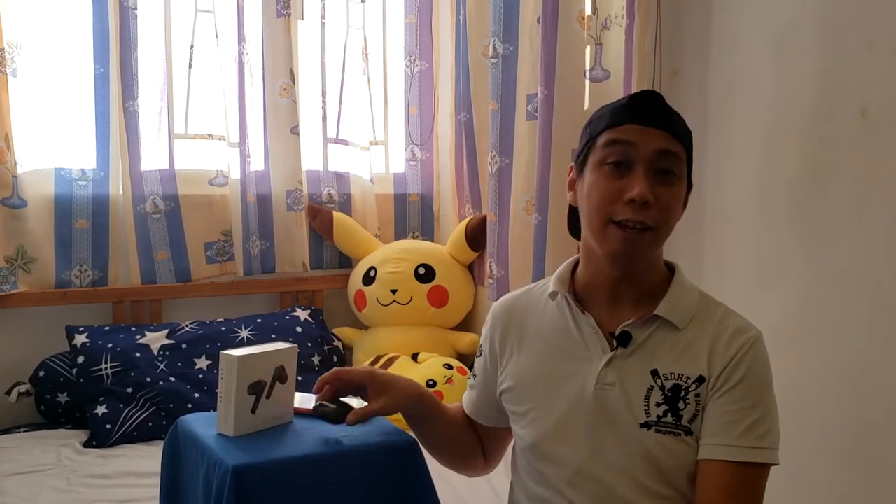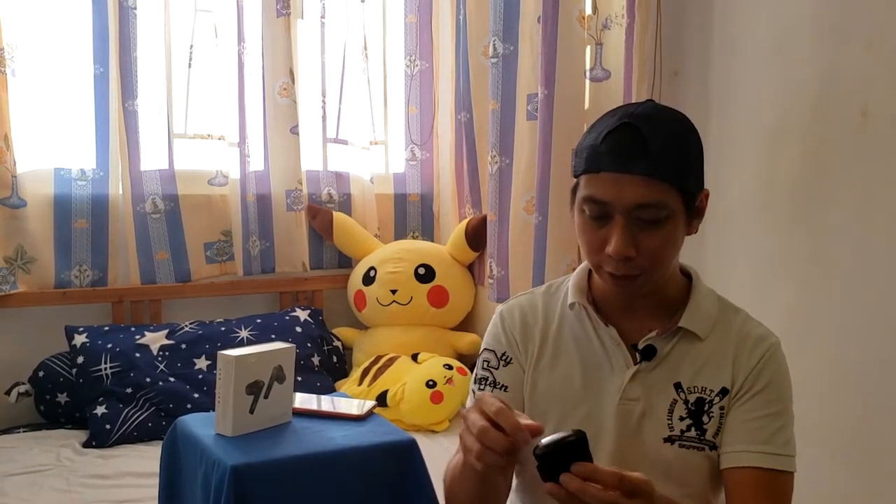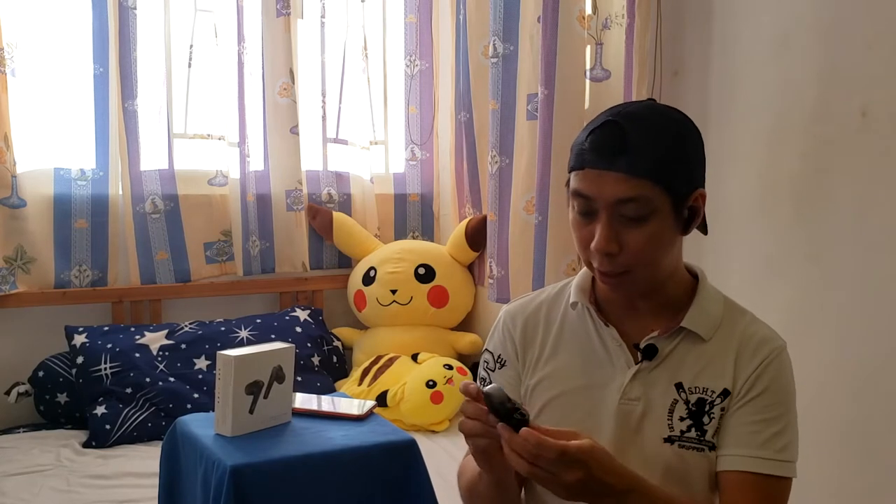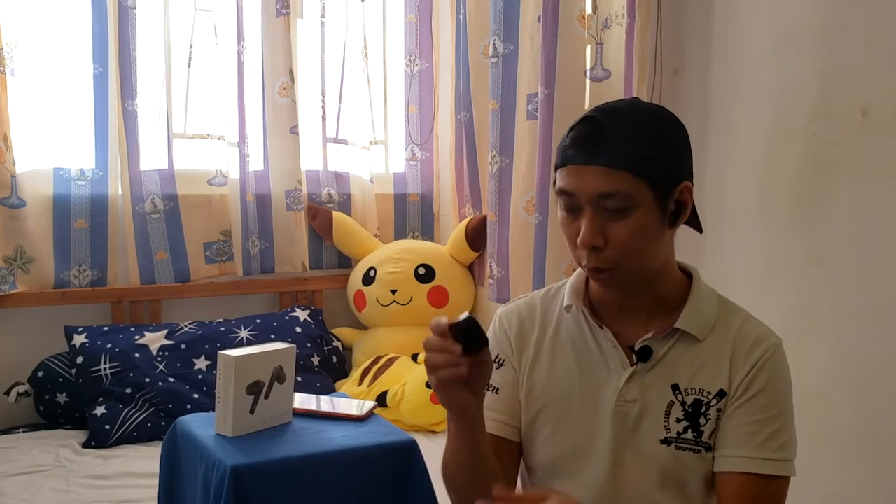Now that I've shown you what's inside the Tuzu G1 and how to charge and connect it to a mobile device, we're going to test the comfort. Let me put them in — very comfy. You can hear the voice assistant confirmation. The earbuds fit well and closing the case produces a satisfying sound. Moving my head around, they fit really well with an ergonomic design.